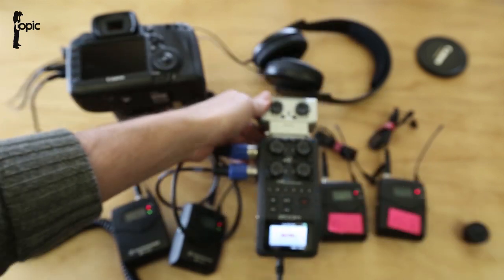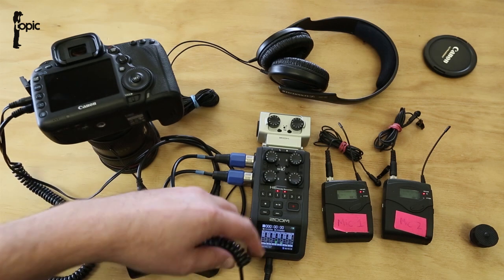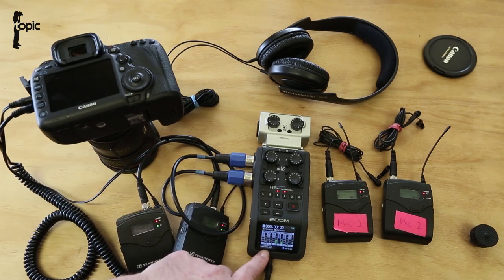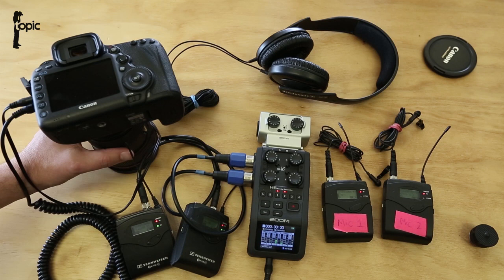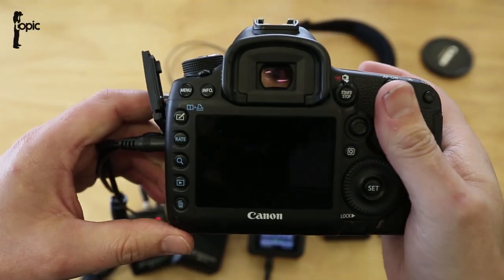Looking at the 5D3 setup — all we did is run an auxiliary cable out from the Zoom straight into the side of the 5D3, and we're ready to go. Now let's set it up in the menus.